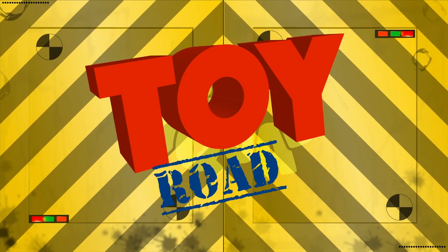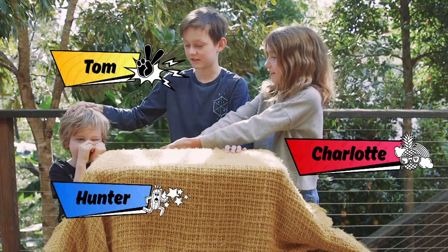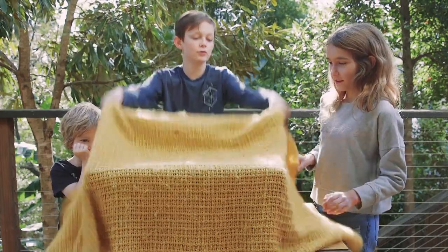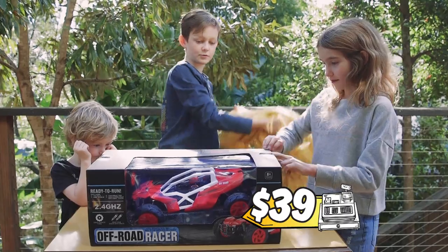It's time for Toy Road Test. Tom, Charlotte and Hunter are going to road test toys for us. Let's see what they have in store this week. I'm Charlotte. I'm Tom and this is Hunter. Today we're going to be showing you the off-road racer from Racing Super Trucks.